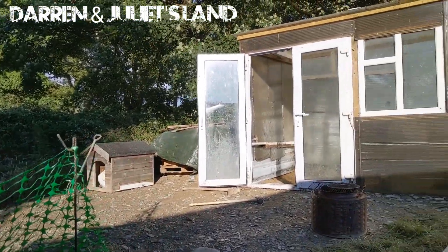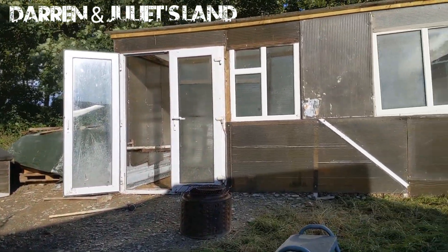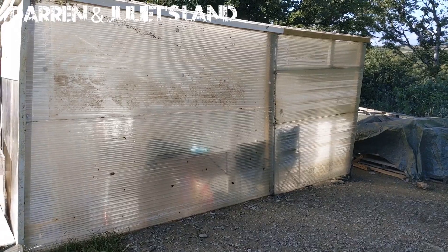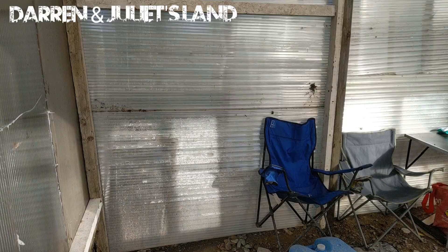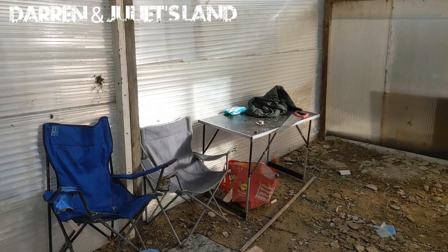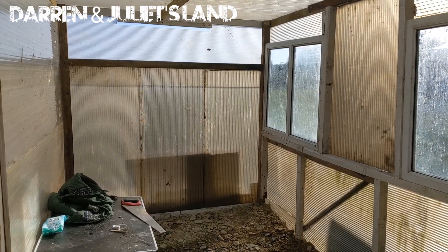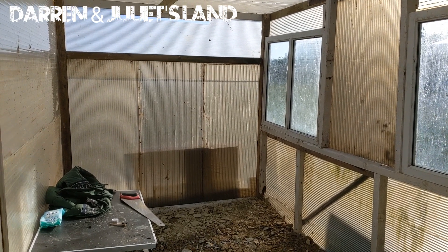So this is going to be our new greenhouse. I'm going to put some raised beds going all the way around.